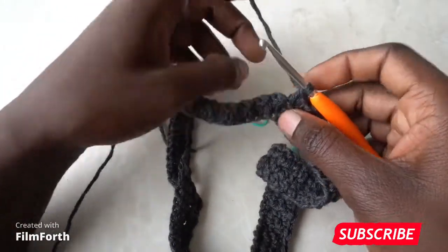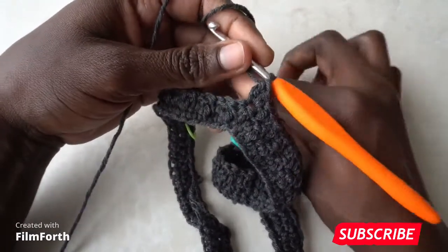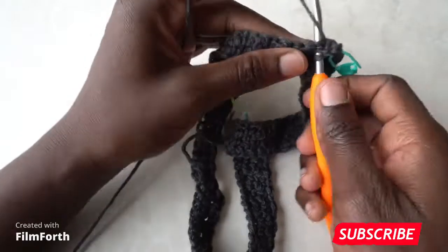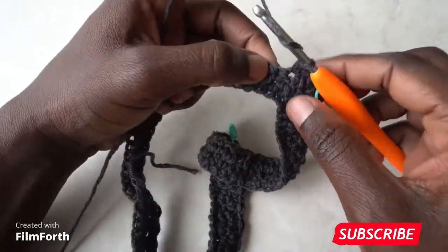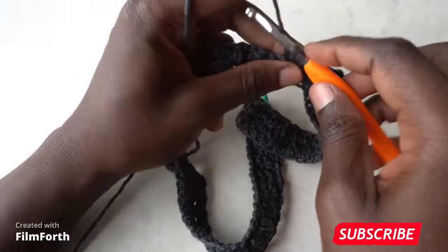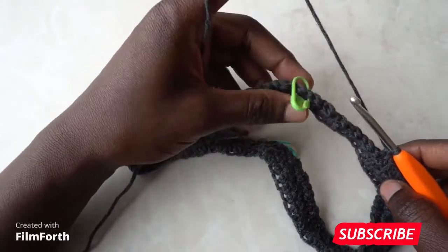At the stitch marker, since it is a double, place a single crochet, a double crochet in the same stitch — mark that double crochet — then a single in the same stitch. Continue placing stitches: in the single place a double crochet, in the double place a single, double crochet in the single, and single crochet into the double. Do the same at the next stitch marker.